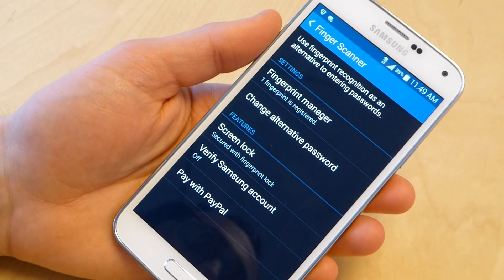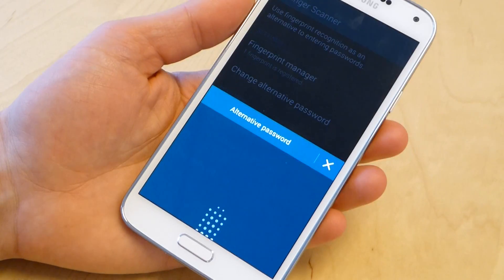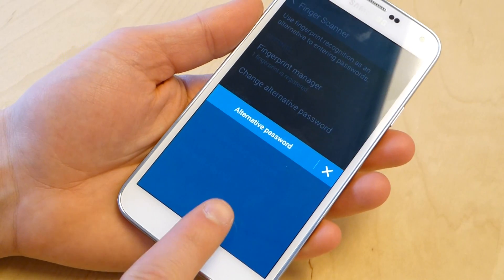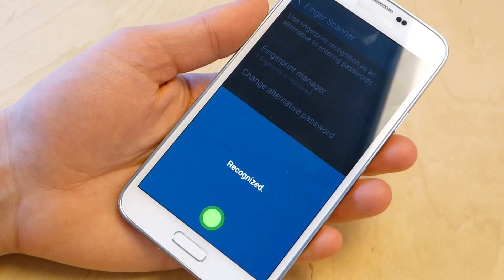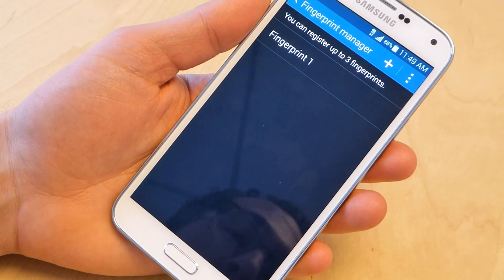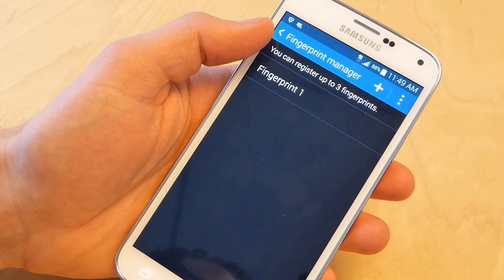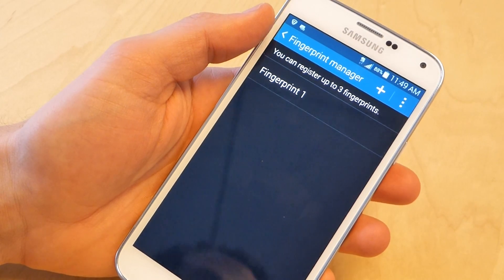The most interesting thing here is obviously the fingerprint manager. What you need to do is log in because it's a secure device. Recognized — that's awesome. So I have one fingerprint in there. I can only register up to three, which is interesting. And I can't name them, so I'll have to just remember.